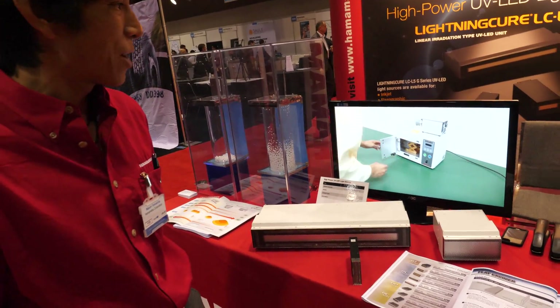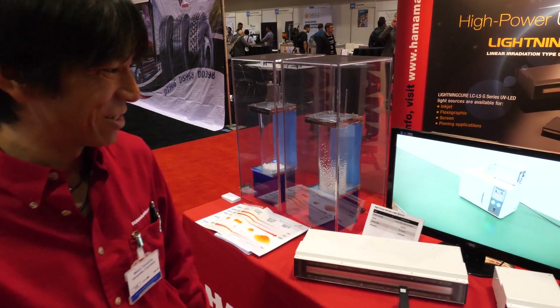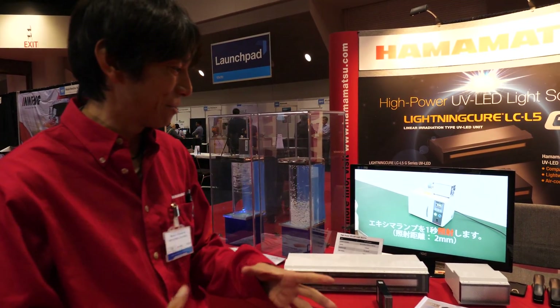Is that a micro oven? No, it's just a chamber — a chamber for the UV. We are using very high UV light, so that's why I need to protect.